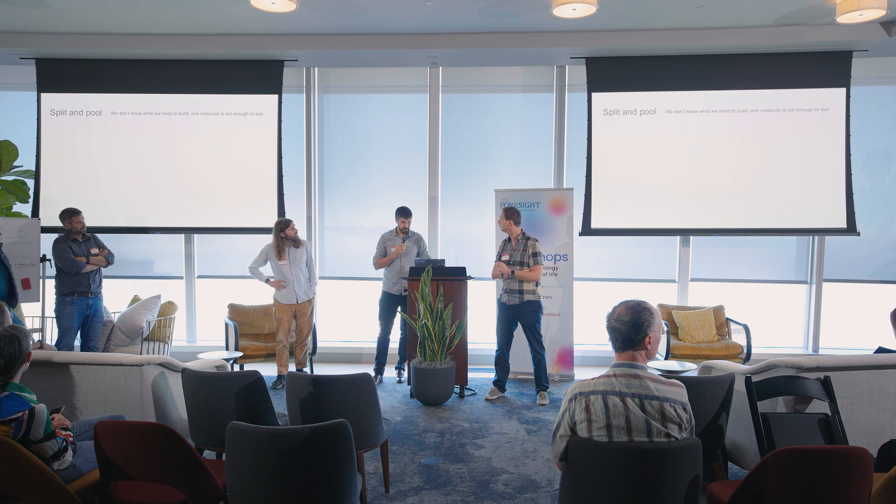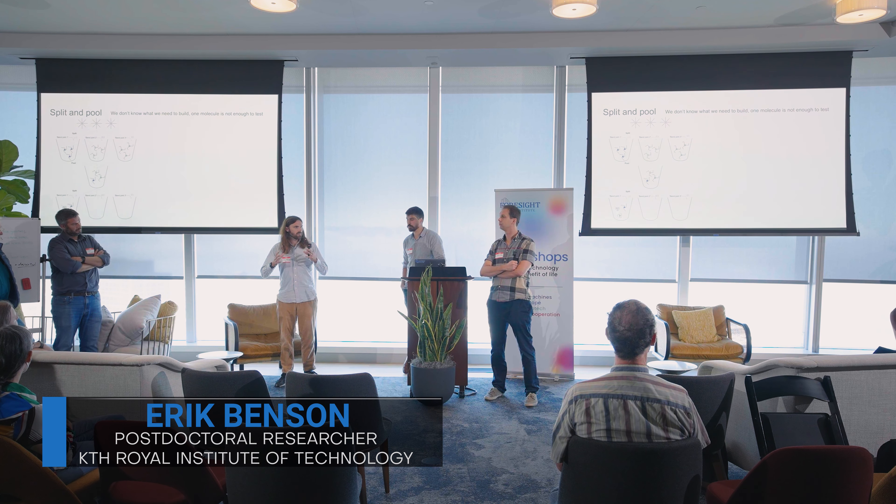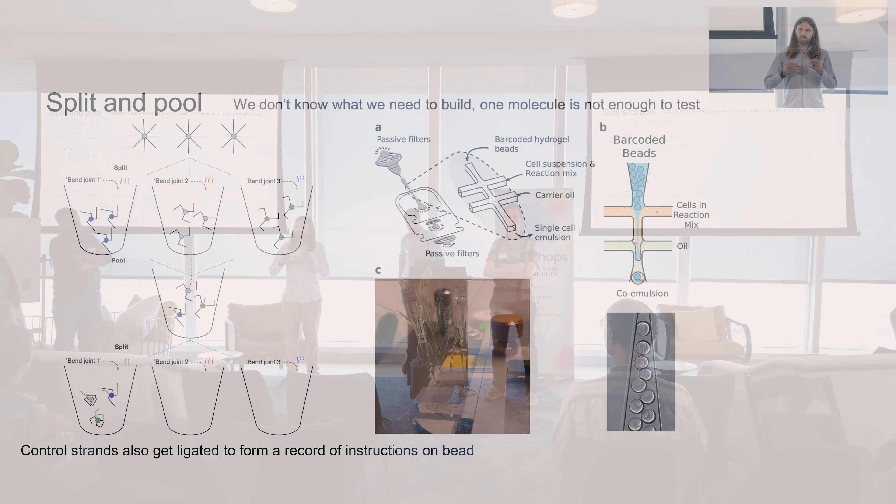One thing discussed at this workshop is the vision of sitting down at a computer, designing your molecule to a specification, making it, and having it do what you want. But for many applications, we don't know the specifications — we shouldn't try to make just one molecule. What we're interested in is drawing on the power of split-and-pool, because our system is reconfigurable by DNA.